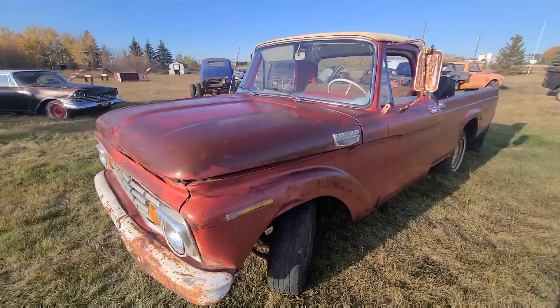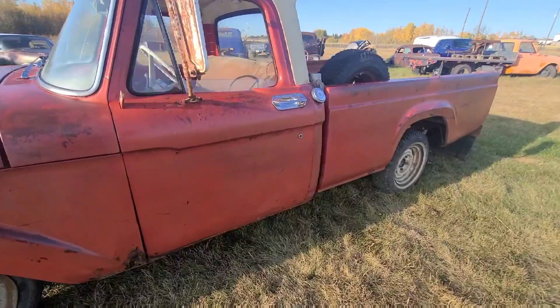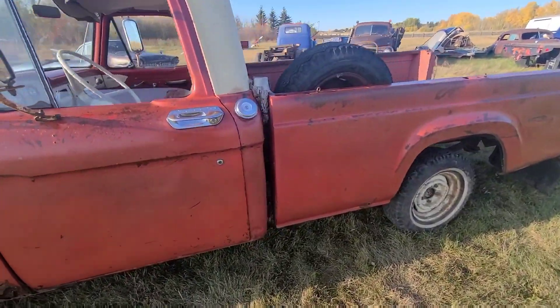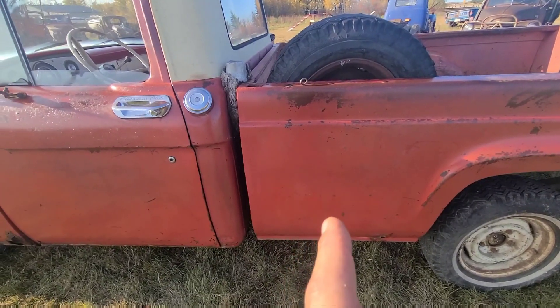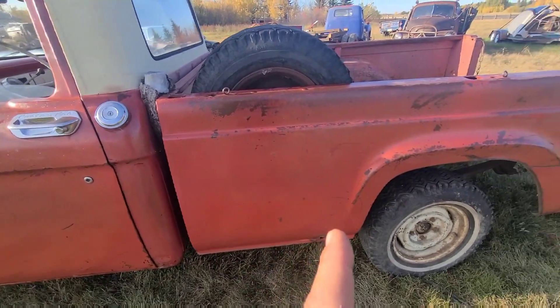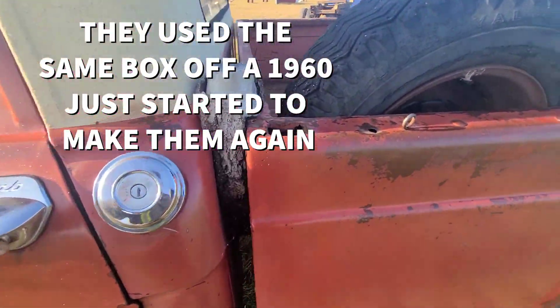This one is a Mercury, which makes it a little more rare than the Ford. This is a wrong box, they call it, because they did make unibodies this year and they were collapsing in themselves, so then they put the different box on to get away from that issue.